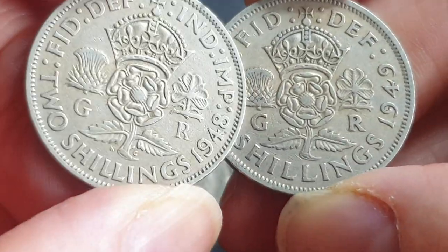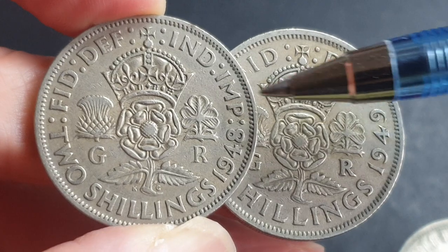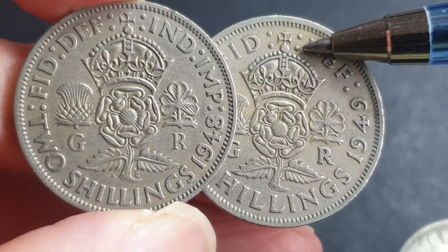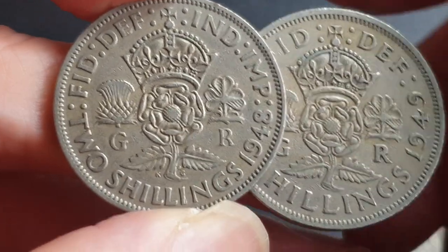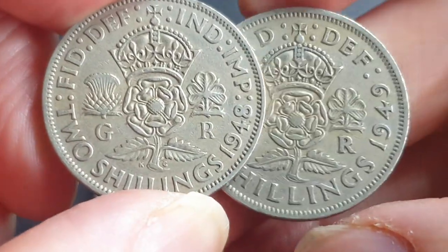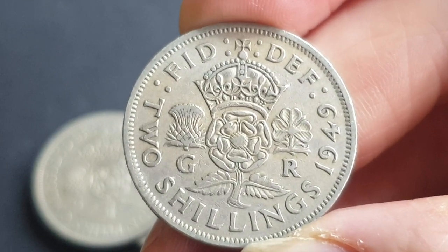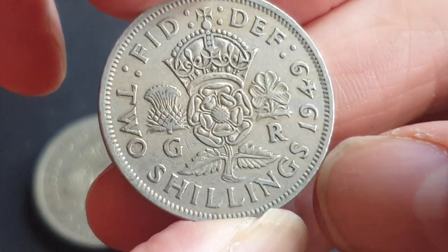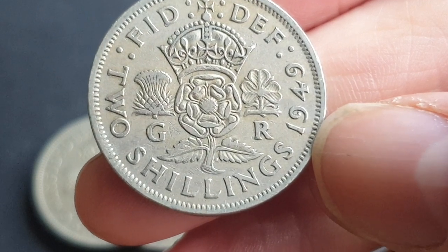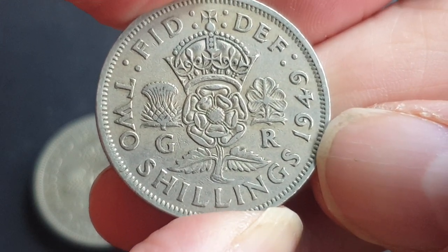From 1949 to 1951 you can see the difference: they removed the India Imperial inscription because India got independence in 1948, so in 1949 they removed that and just put 'Defender of the Faith' at the top instead. The obverse is the same, so that's pretty much the only difference. These did circulate alongside each other up until 1971 when they were removed from circulation; they were demonetized in 1993 when they reduced the size of the 10 pence coin.